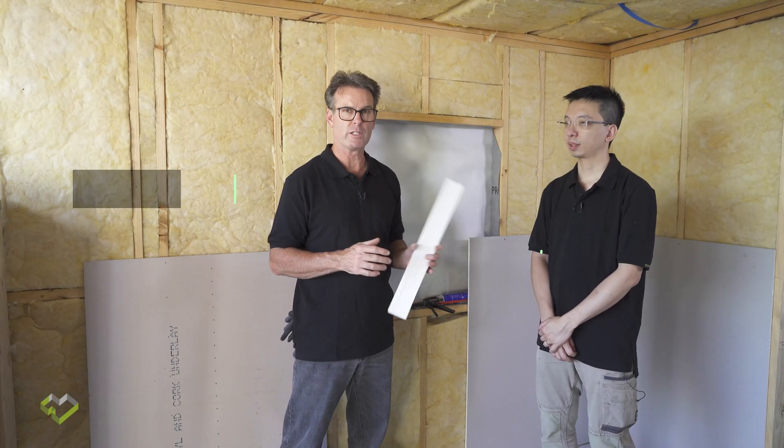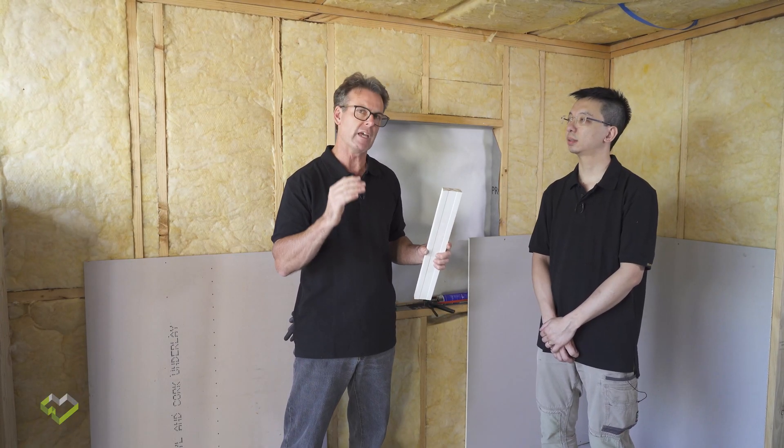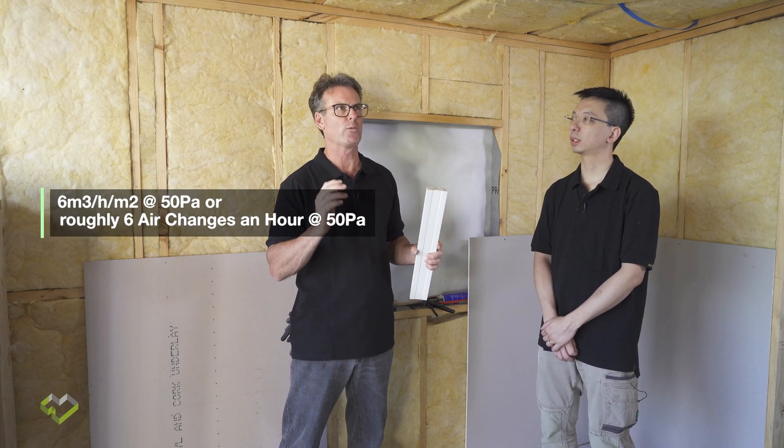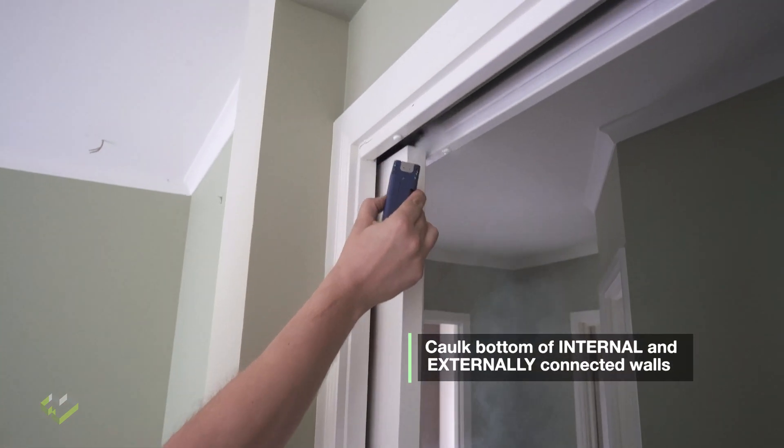I'm here with Joseph, who's an expert in the air tightness aspect of buildings and especially homes. As in video one we spoke all about insulation, we use the internal plasterboard of the building as our air tightness layer to achieve a draft proof building at 6 cubic metres per hour per square metre at 50 pascal. All we are talking about is how to create a continuous air barrier so that draft can be minimised.